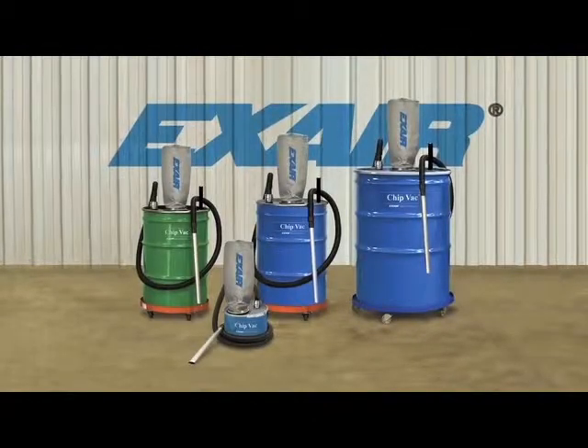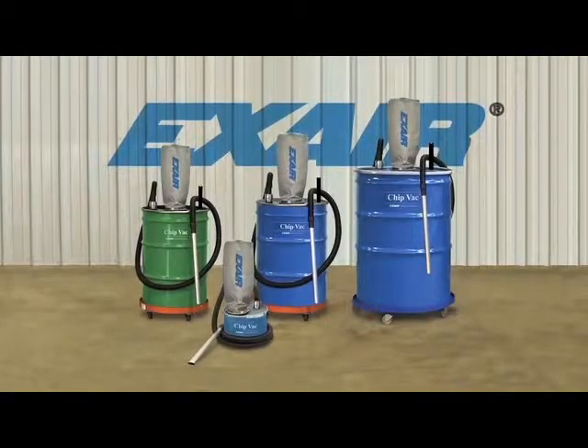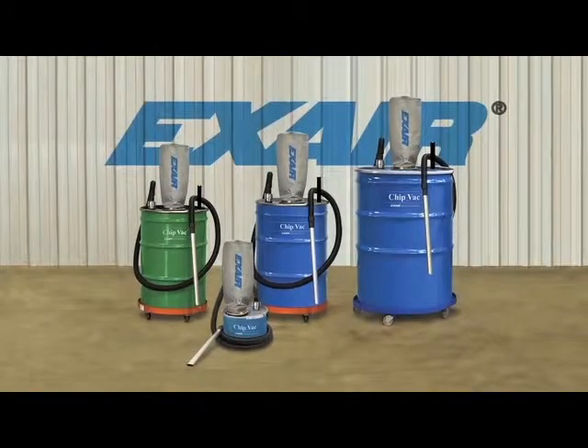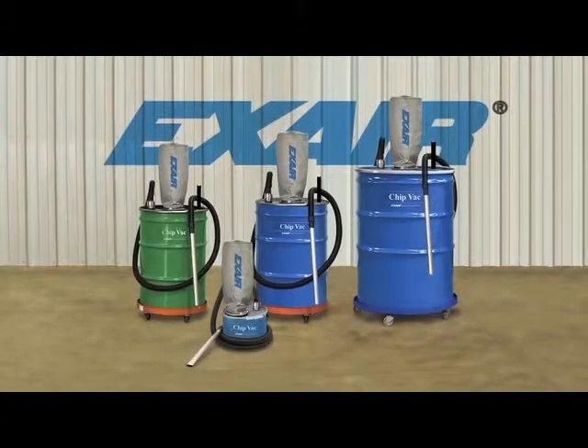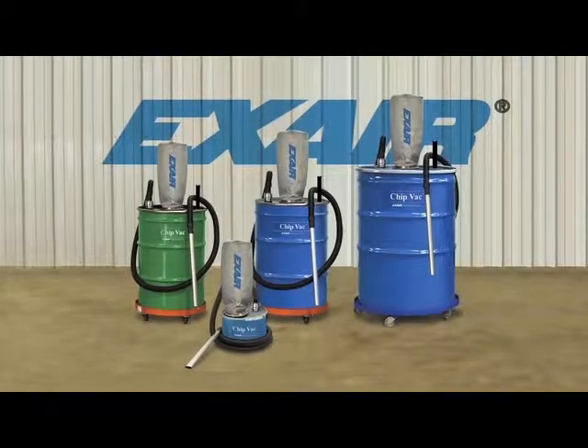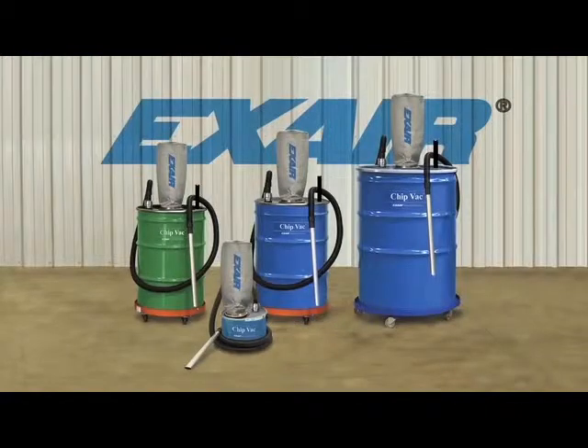X-Air's chip vac is an industrial duty vacuum that picks up dry or wet chips and delivers them to an ordinary drum. The chip vac is used to clean chips from fixtures, floors, and work surfaces of machining centers, lathes, saws, mills, and other industrial equipment. There's no motor to wear out or freeze up.